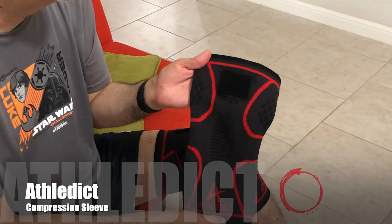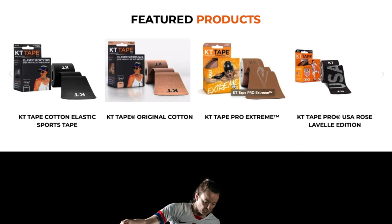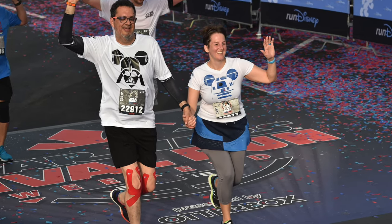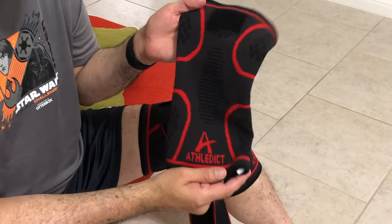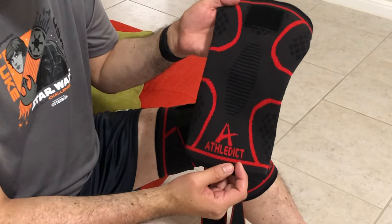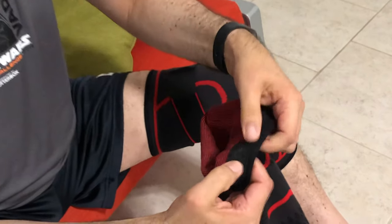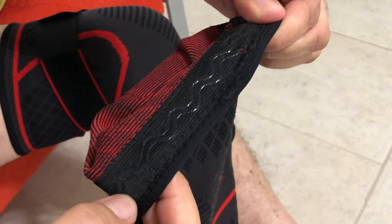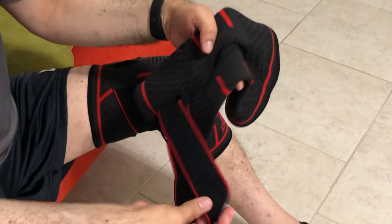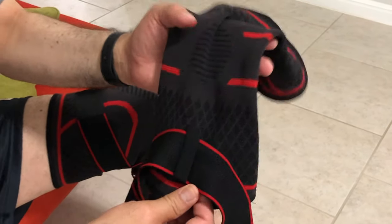This is the athletic compression sleeve I've been testing out on my knees. I usually use kinesiology tape or KT tape, which has been fantastic — if you've seen any of our running videos, I've got KT tape on both of my knees. We're running a full marathon and I wanted to try these out. It's breathable and stretchable. It does have a silicone strip that's supposed to help with slippage, and it has one strap held in place by a loop.